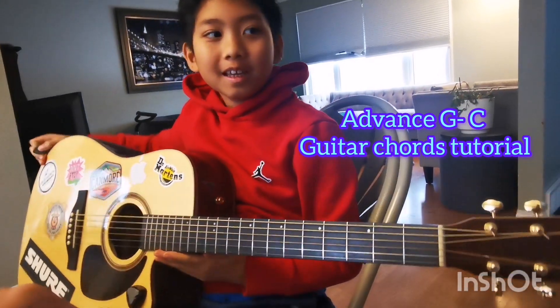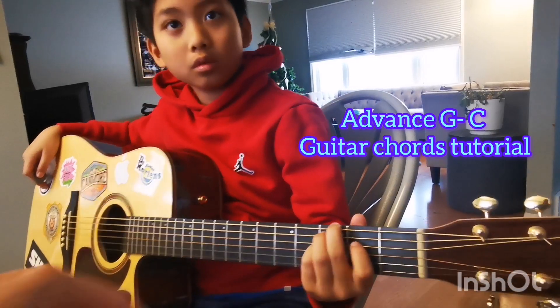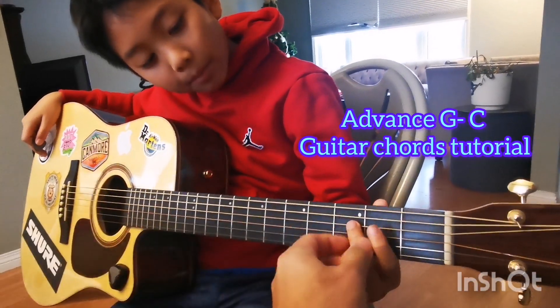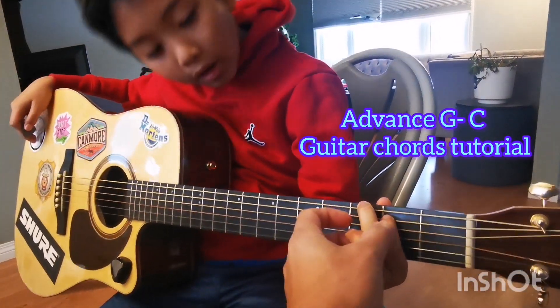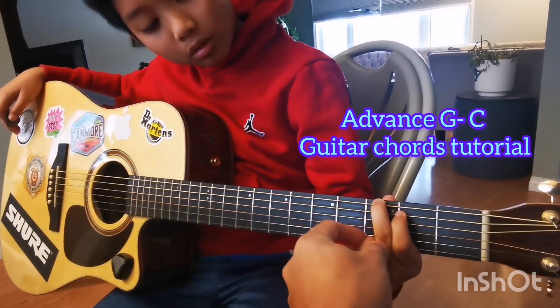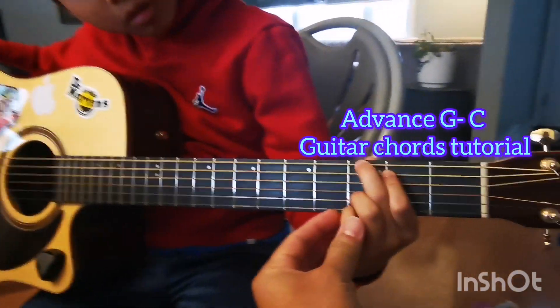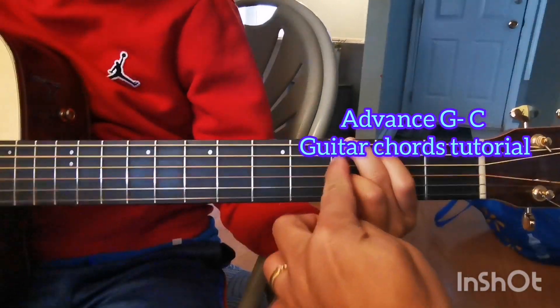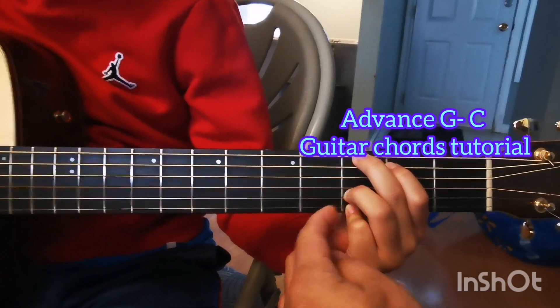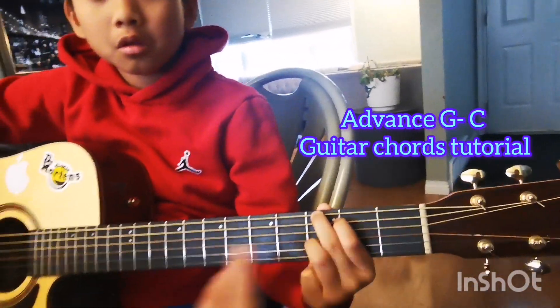So you're teaching guitar. To teach you how to do the G, put this one here — third fret on the very top string. Second fret here on the second string. And then you can do the advanced G here: put those on the third fret, the first and the second string. That's how you do G — press it hard here, soft there.